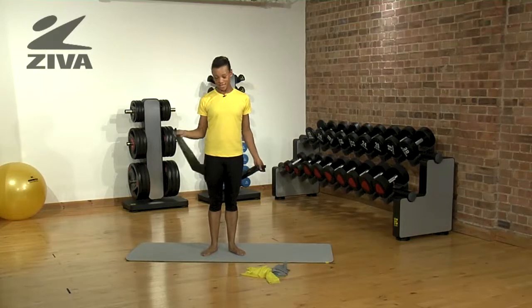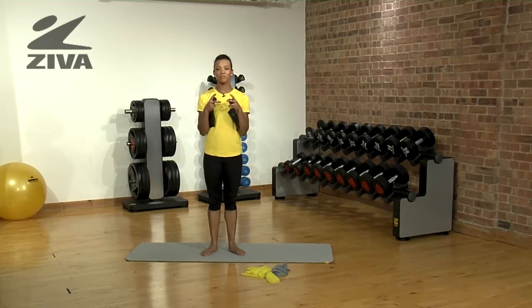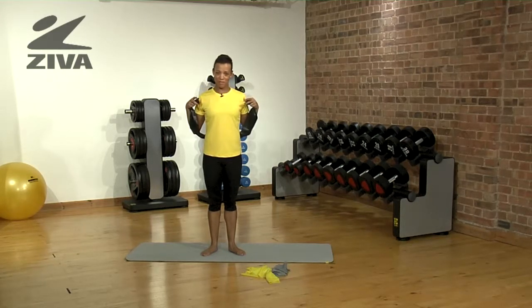Some exercises you could do with the black band. Not only is it a good resistance exercise, but it also helps improve the flexibility of those back muscles and gives a great stretch to the front muscles.